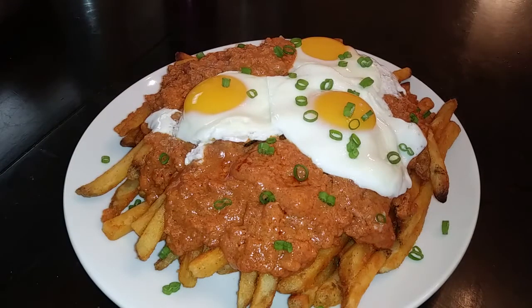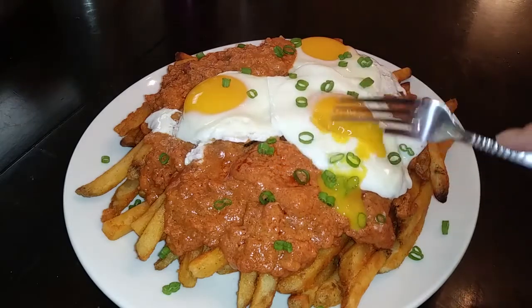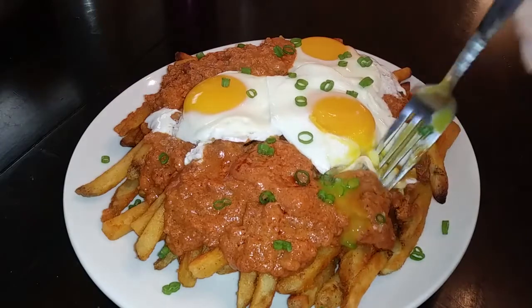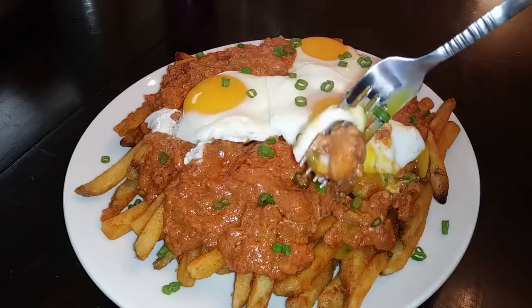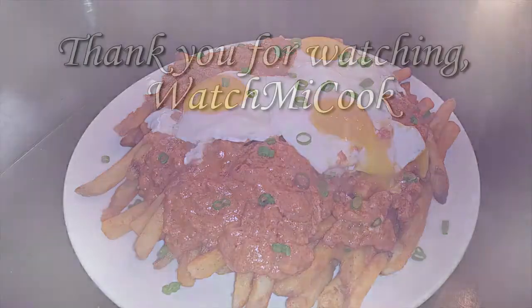While the eggs are finishing up, grab your plate and let's assemble. I've started with the fries on the bottom, the chorizo gravy right in the middle, and sprinkled some green onions on top. Look at that beautiful egg — this is absolutely delicious. You don't need to add any other seasonings because the gravy has all of that for you. If you guys like this recipe, please subscribe, and until the next meal, thank you for watching.